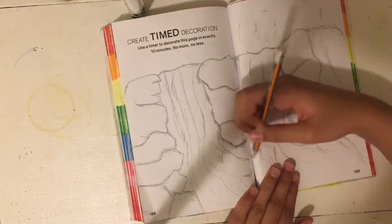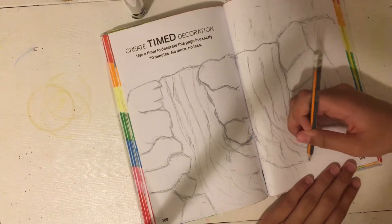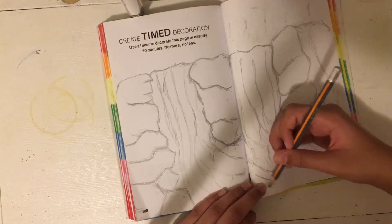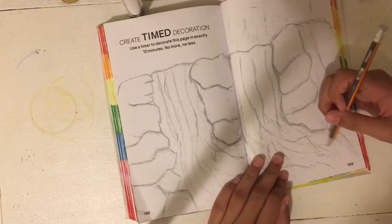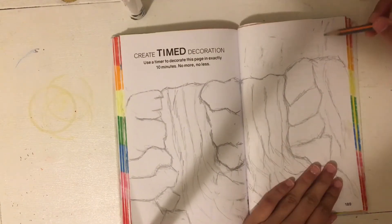It's my art book now so I can do what I want. But you know, the point of these books are to follow the prompts — sometimes if you want to, you don't need to exactly follow the prompt.